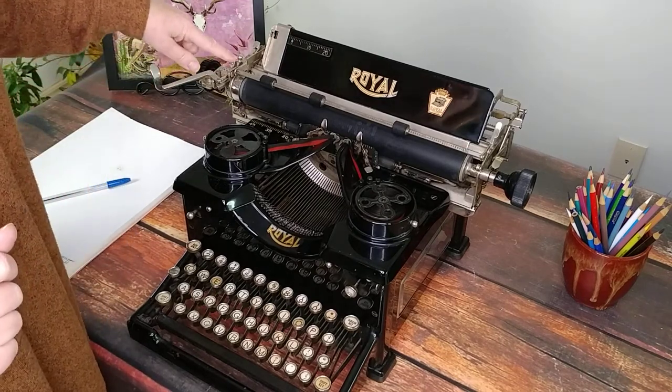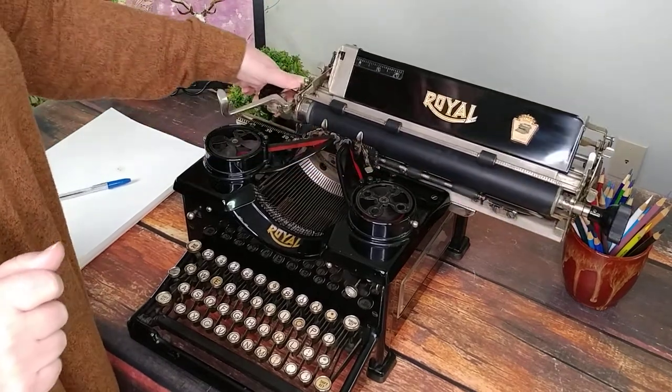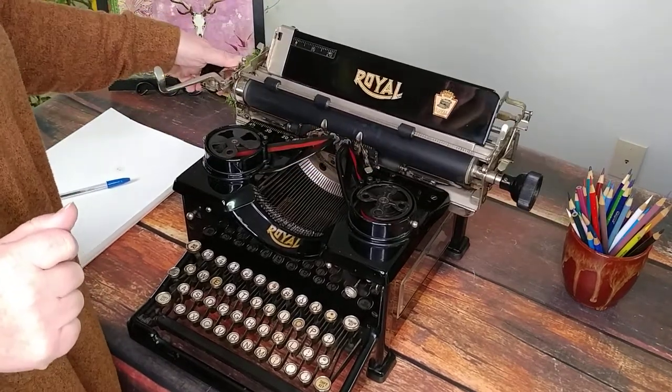Your carriage release is going to be these flat metal tabs right here. And you can hear the bell — sounds real nice.